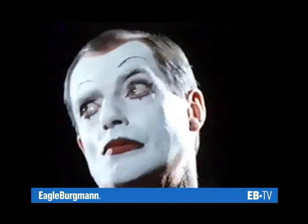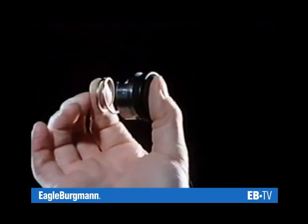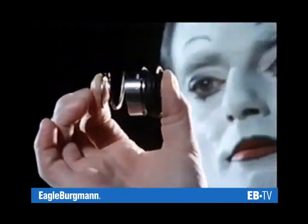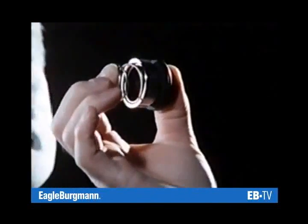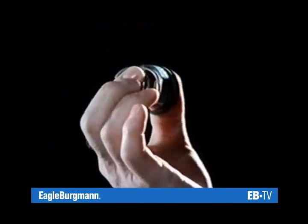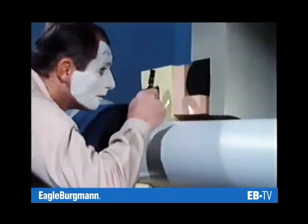The sealing effect is either 100% — but then the seal faces will run dry and wear — or there is a lubricating film between the seal faces and minimal leakage will be unavoidable. But then a seal with a very low leakage rate will offer long service life and utmost reliability. This means the lubricating film is indispensable for the performance of a mechanical seal.